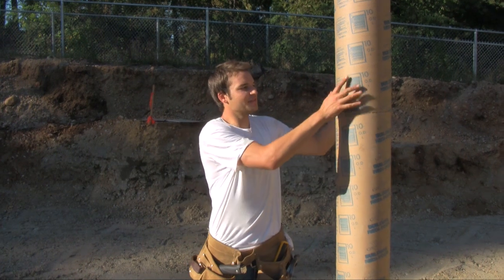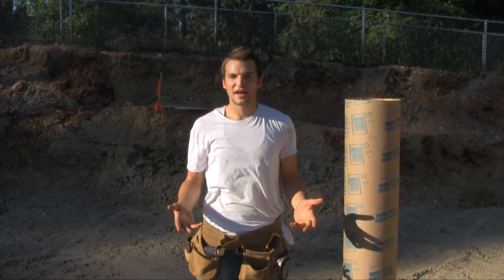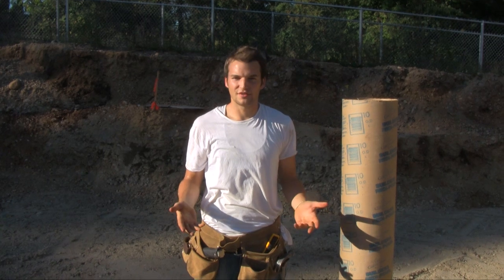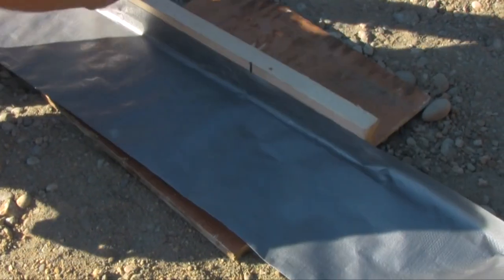With Sonotube, I have to buy 12 feet, cut 9 feet, and throw 3 feet into the landfill. With Fast Tube, it comes on a roll of 120 feet, so I can cut to any length with no waste. Fast Tube is easy to cut.